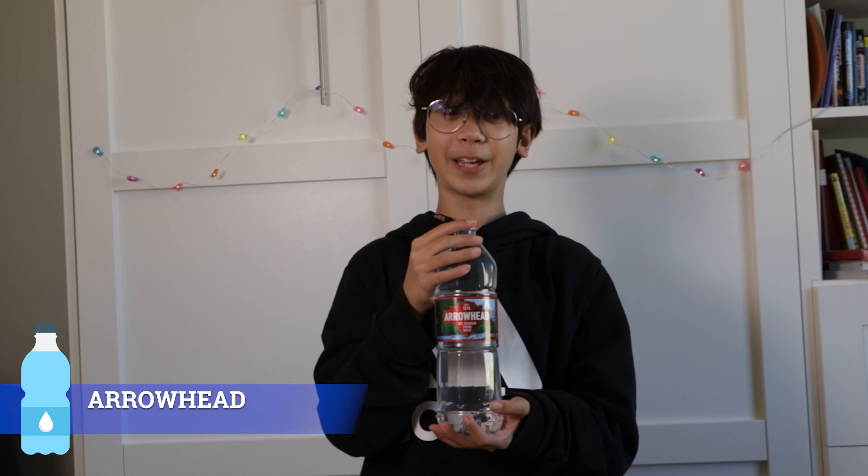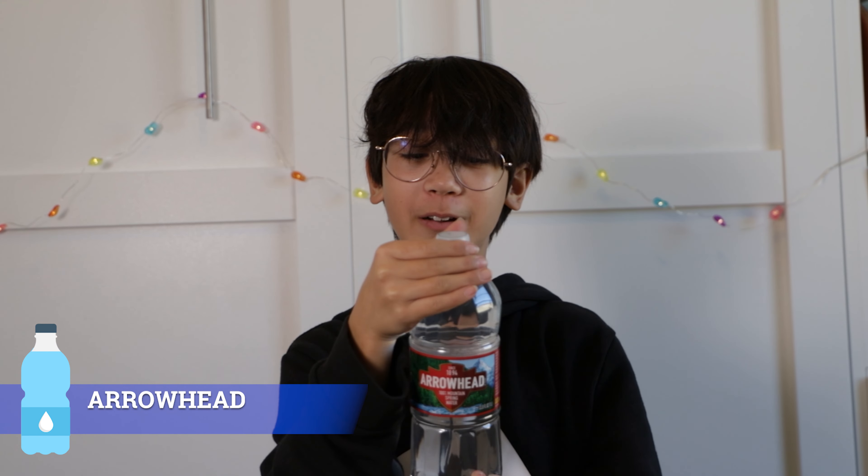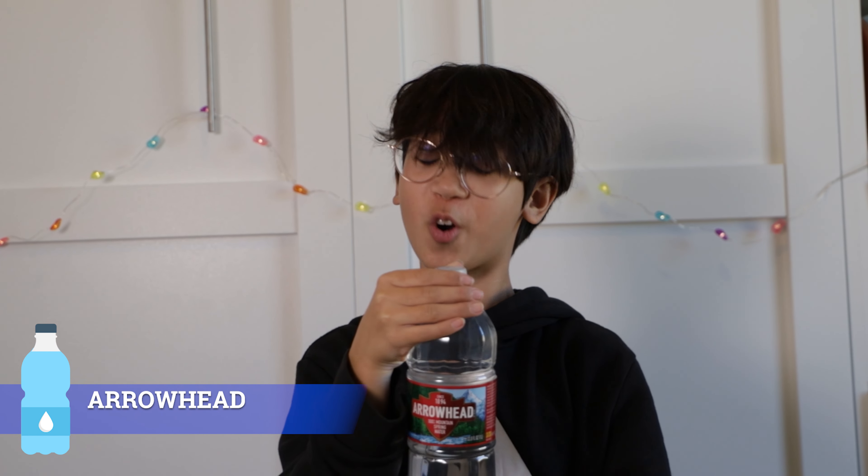The first water we're going to try is Arrowhead. This bottle is actually really huge. Arrowhead has been around since 1894 and it's 100% mountain spring water.